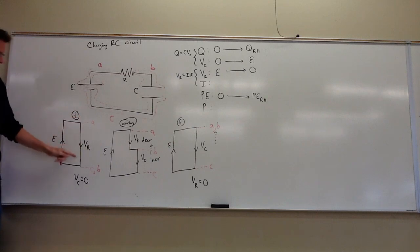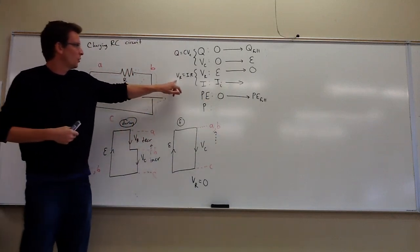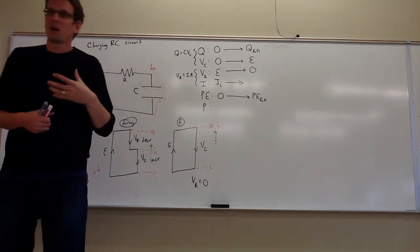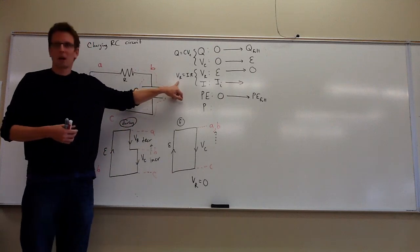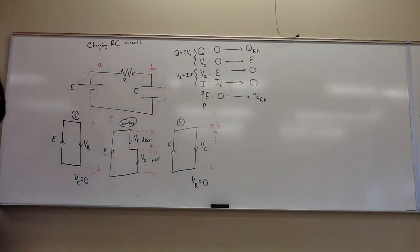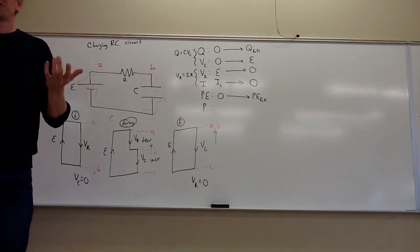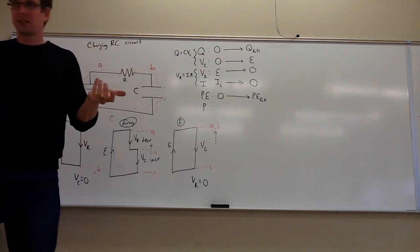Initially there is a voltage drop across the resistor, so current will flow — we'll have some initial current. As goes the voltage across the resistor, so goes the current; the only reason charge flows across a resistor is when it has motivation to do so. When there's no voltage drop across the resistor, the current will be zero. That must be the end of the line — if no more current flows, that's as much charge and energy as the capacitor is going to get.